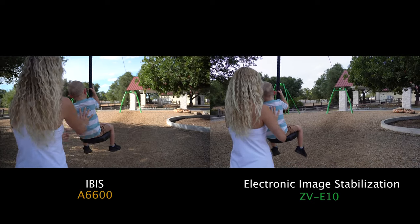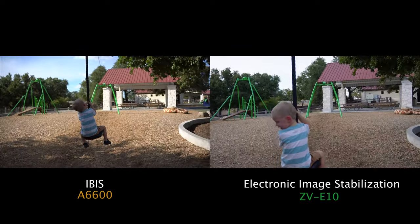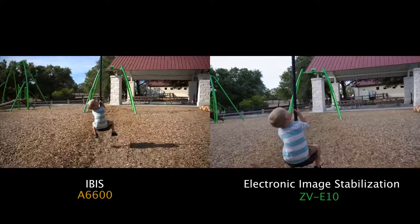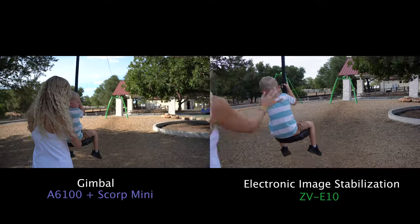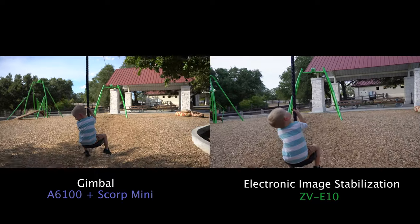Last up, here I am walking quickly behind my son — IBIS versus EIS. The IBIS is bad, but the EIS is good — I am impressed. Same shot with the gimbal, and by comparison the EIS looks a little bit shaky.